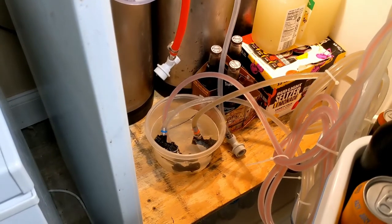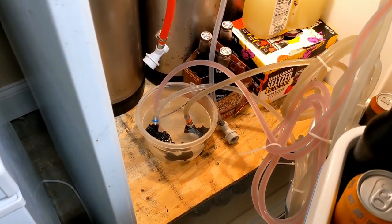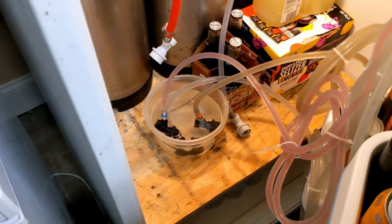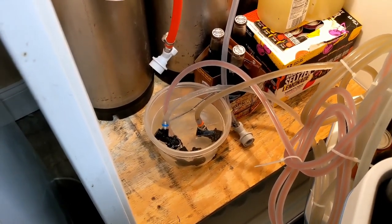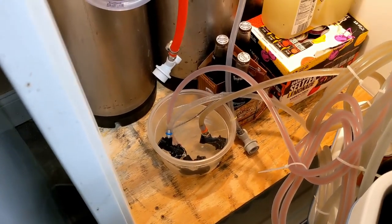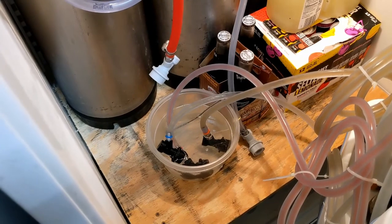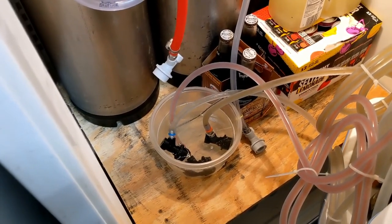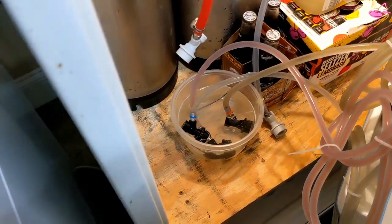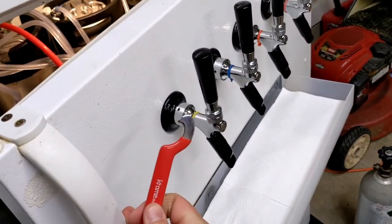I've disconnected the beer draft lines and they're sitting in the cleaner right now. I have some OxyClean in a bowl and I'm gonna let those sit in there to loosen up the attachments so they're less sticky and loosen up all the moving parts inside. So let those get clean and I'm gonna go ahead and remove the faucets with our faucet wrench.